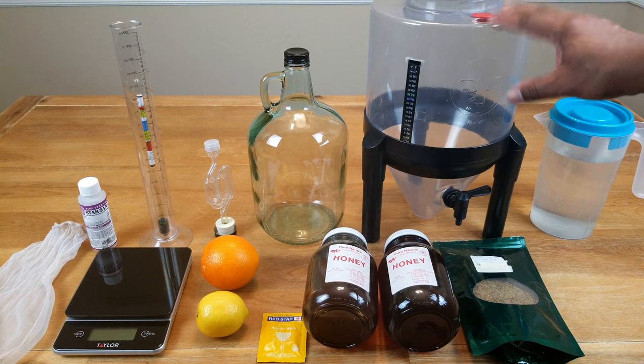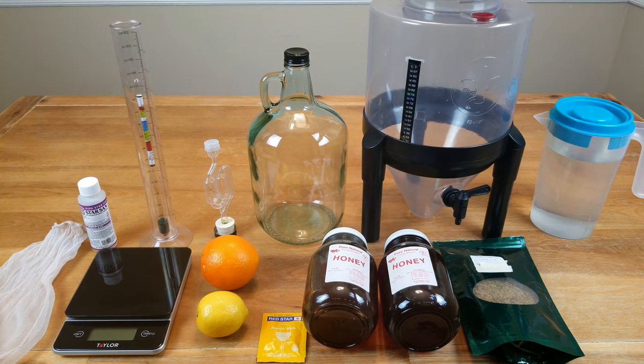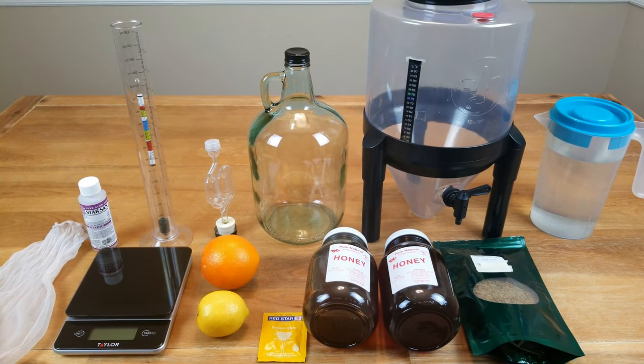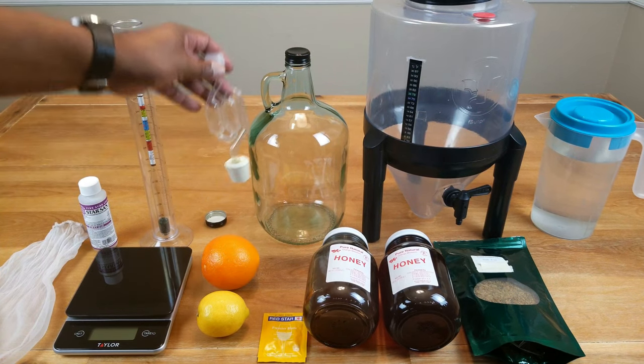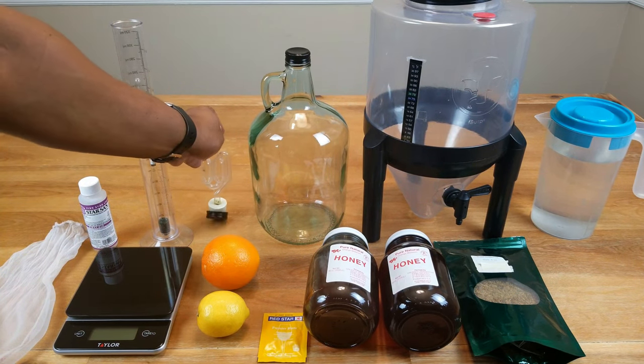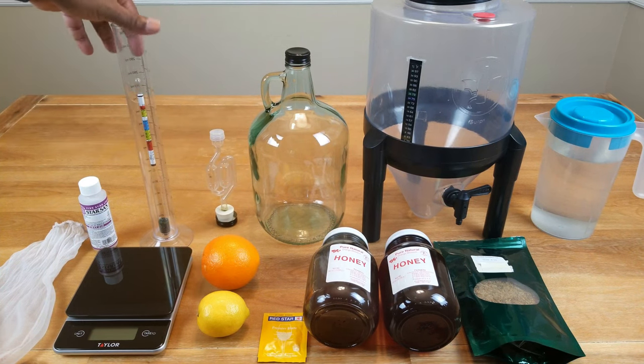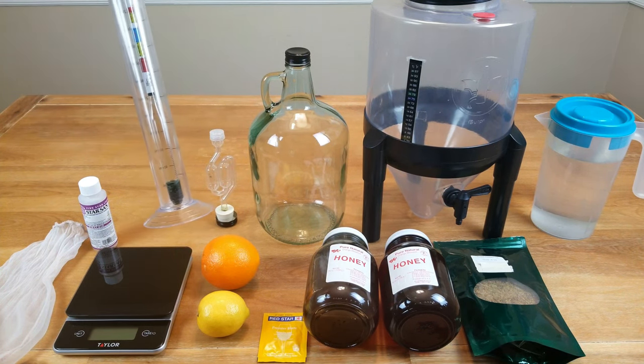We'll need something to do primary fermentation in — preferably something with a wide mouth opening. We'll need something to do secondary fermentation in. An airlock with stopper is going to come in handy. We're also going to need, later on, if you want to know how much alcohol you're making, a hydrometer.